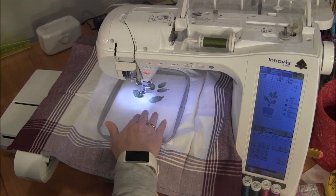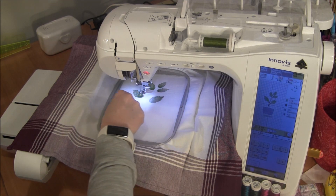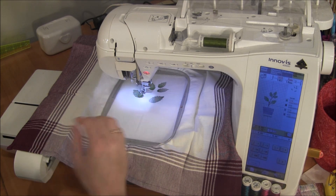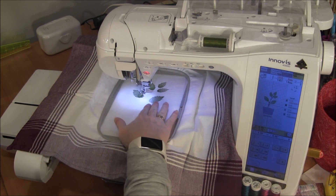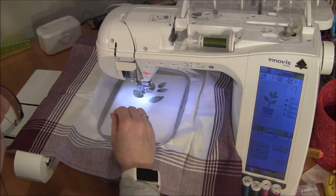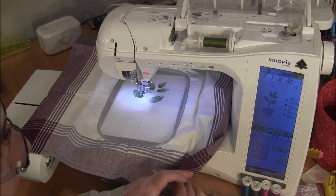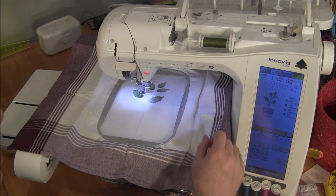When the color is done, my machine stops and it actually cuts the thread. The thread is now cut and then it moves out of the way. Usually it moves to the position where it's going to start the next color, and I have all my colors lined up in front of my machine here.